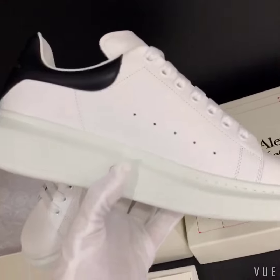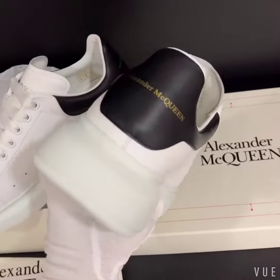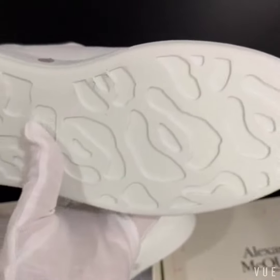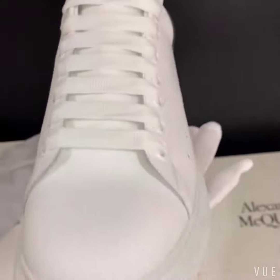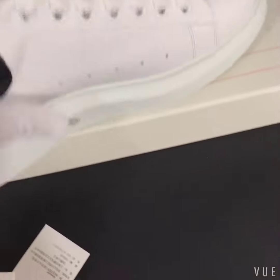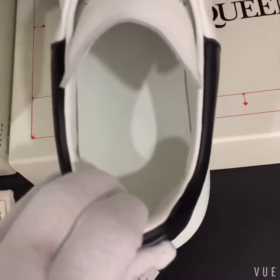Now we change the shoe to the right size. Here is the sole. The shoe is very nice — made of all calf skin, feels very good. You can see here the insole as well.